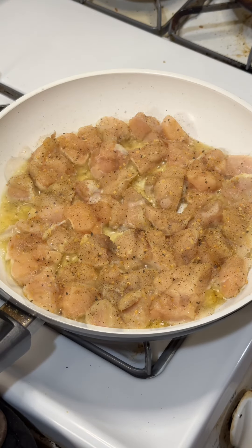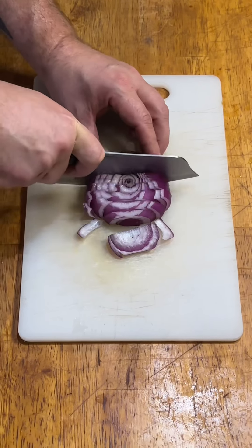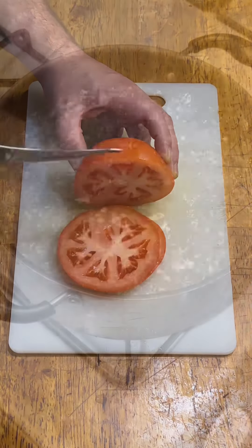While that's happening, let's get everything else ready. Season chicken until just a little bit crispy. Chopping vegetables is such an unbearably tedious job but a necessary evil, and rotini is the perfect pasta for salad.